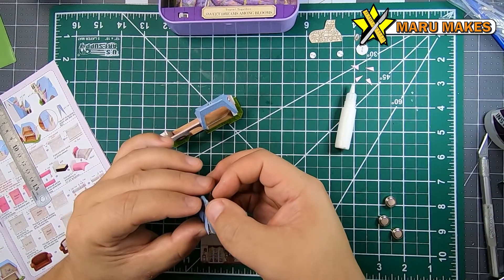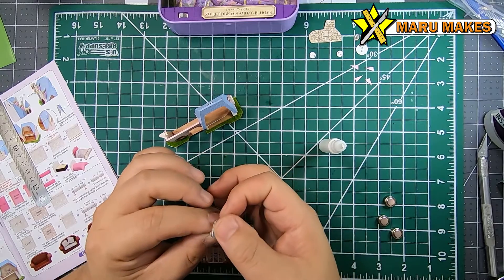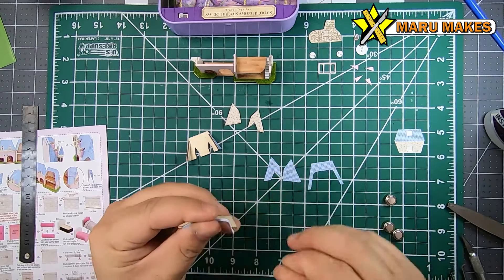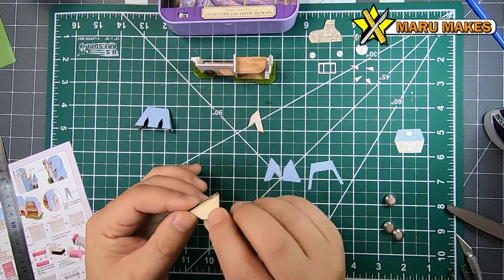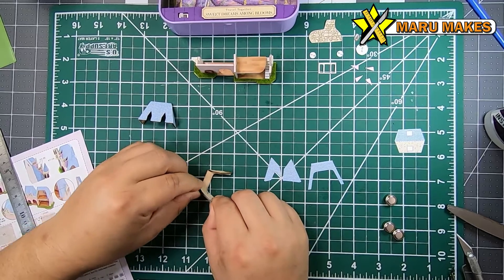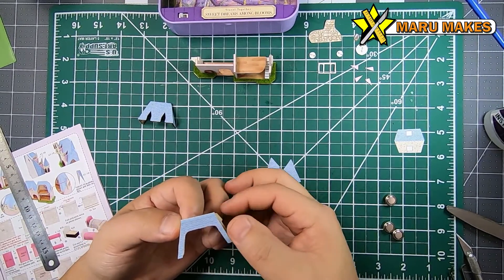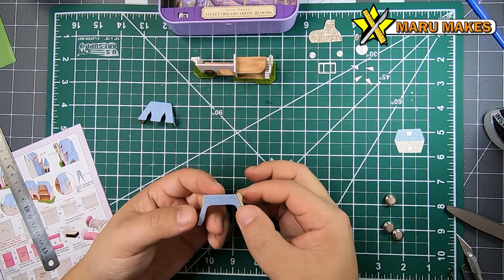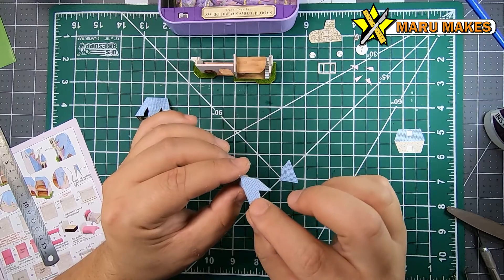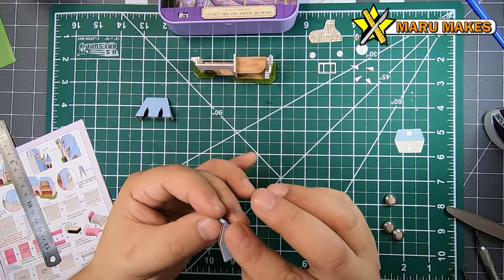If you look at the paper template for the roof surface, you'll find that the width of the front piece is just the right amount for the paper template, and the side pieces are actually a little bit longer than the wedge piece itself. The reason for that is that the wedge piece goes behind the front wood portion. So when you're gluing it together, make sure that the side of the roof is behind the actual front of the roof.